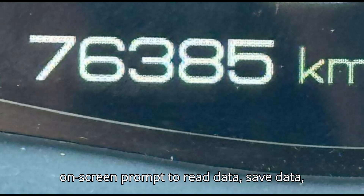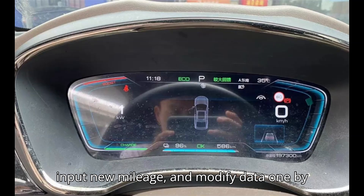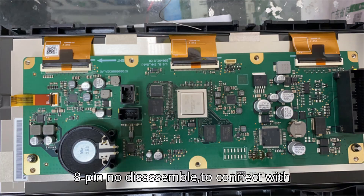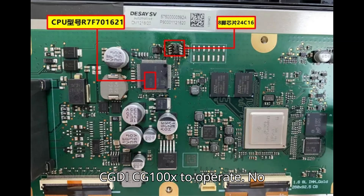Follow the on-screen prompts to read data, save data, input the new mileage, and modify data one by one. We can also use an EEPROM adapter — 8-pin no-disassemble — to connect with the CGDi CG100X to operate. No need to disassemble, saving time and effort.